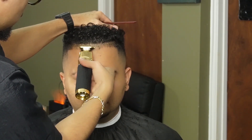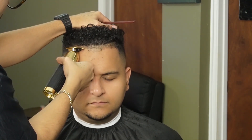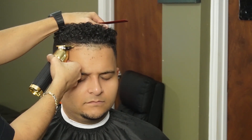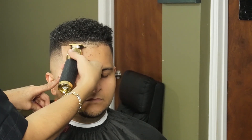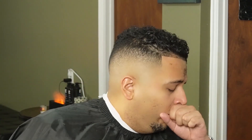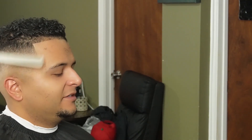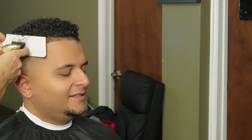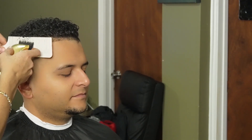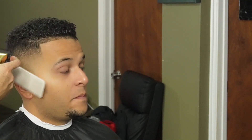Now we can move on to our Go FX and start off at the middle, working our way to the sides. We're also going to make sure we go slow enough that the hair feeds into the teeth of the trimmer, because if not then you won't line them up properly. As you can see, the fade is coming together and it's starting to look real sharp, nice and smooth.